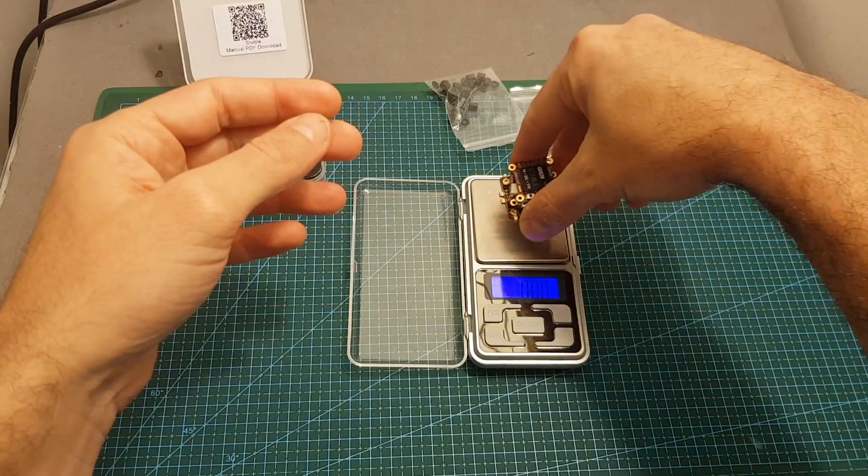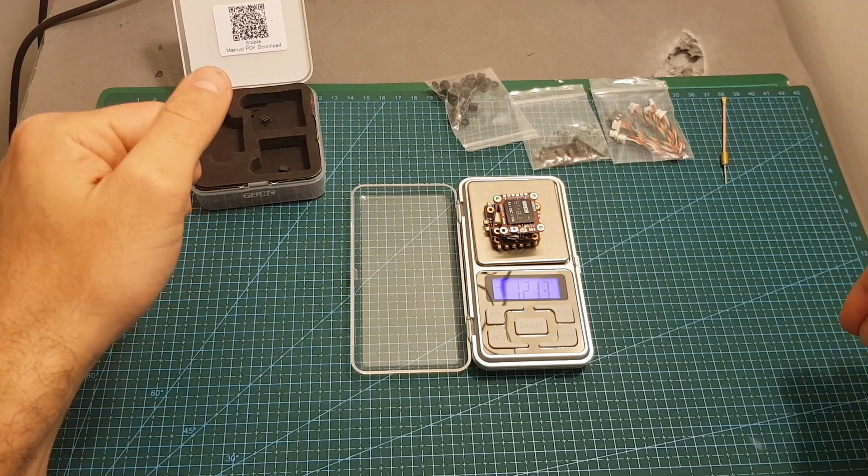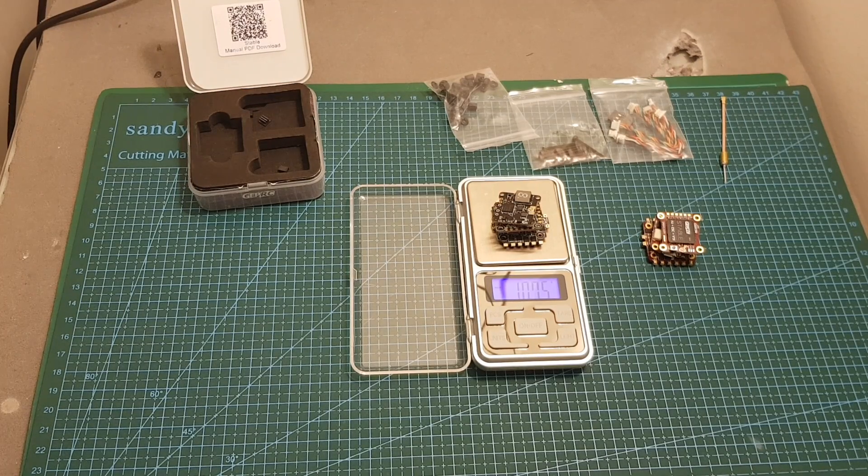Now let's weigh all three parts together. This stack without spacers and mounting screws weighs 12.13 grams, so it's a little bit heavier than the XJB F428 stack which weighs 10.75 grams.